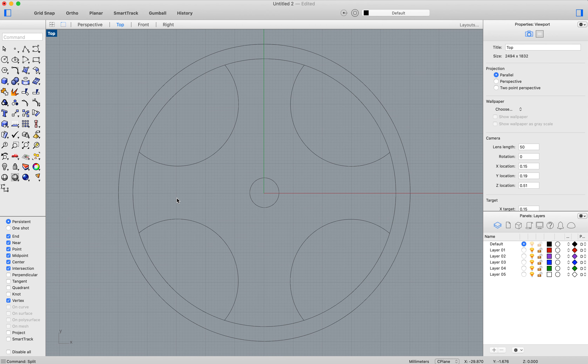I'm going to take these and array them like before using polar array — select the objects to array, select the center of the array. I think I'll do more than four — I'll do six. 360 degrees, and then I have the shape going around. If I want more spokes I could change to eight, if I want fewer I could go back to four. I think I'll go for eight spokes.